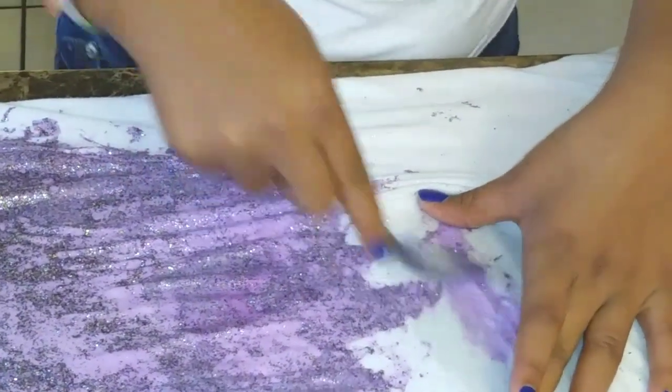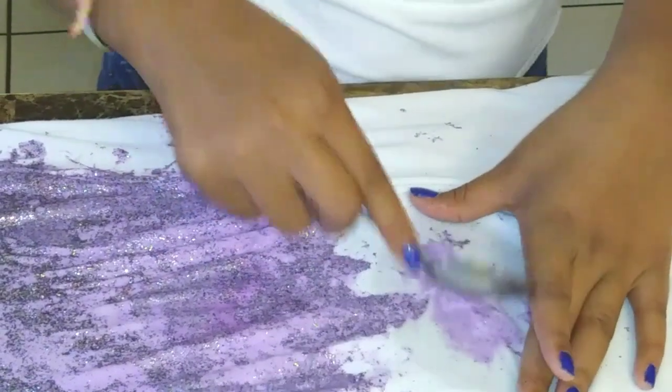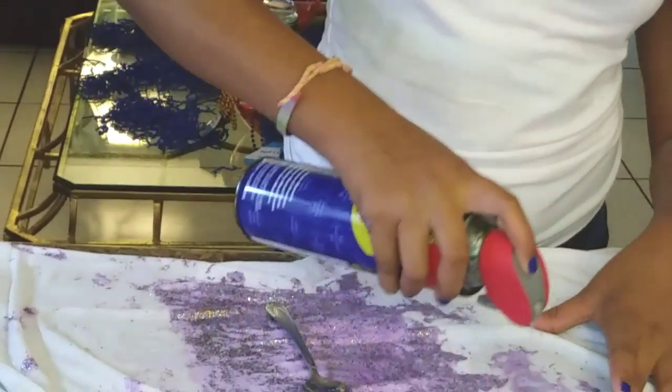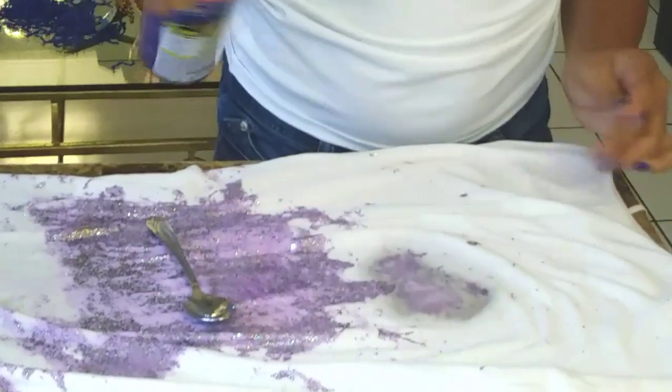Now there's the paint residue showing. Take your WD-40 again — shake it first, don't forget to shake it first — and drench it again. As I said before, you're going to wait a couple more minutes.